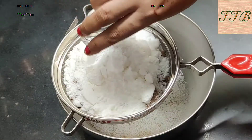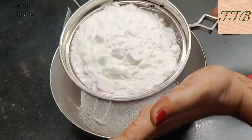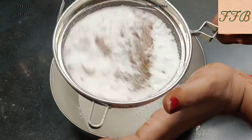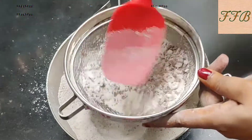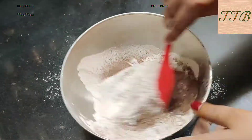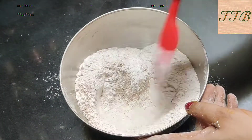Now we need to sieve all the dry ingredients together. Mix out any lumps and set it aside.